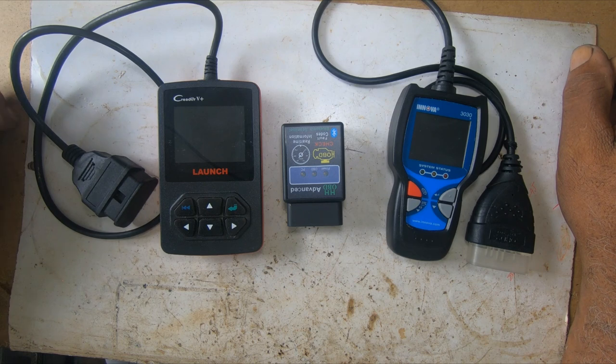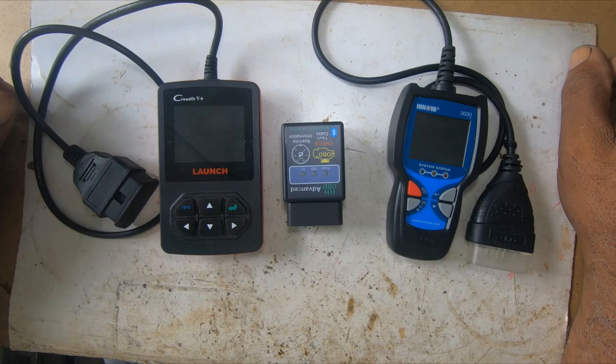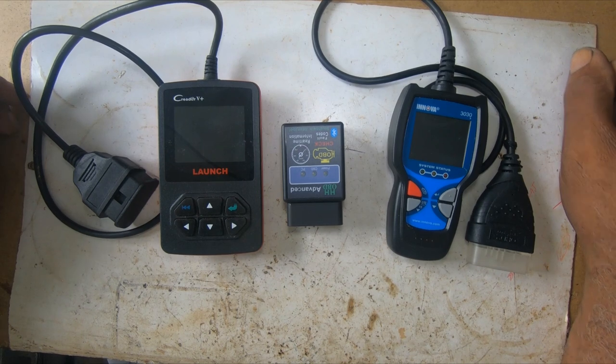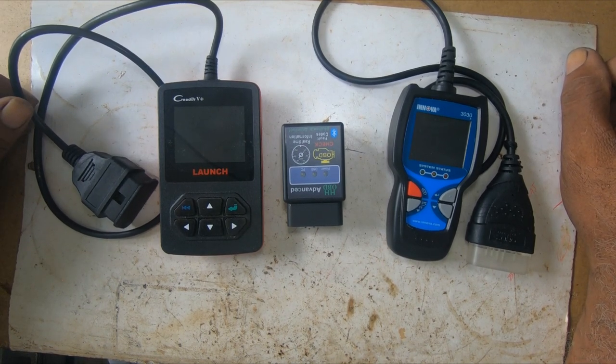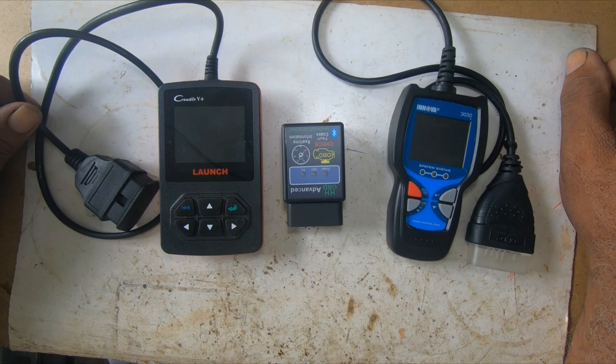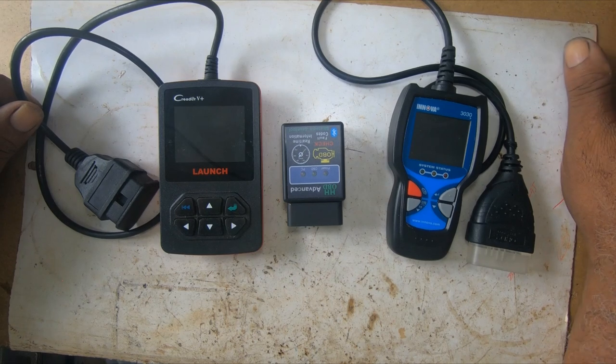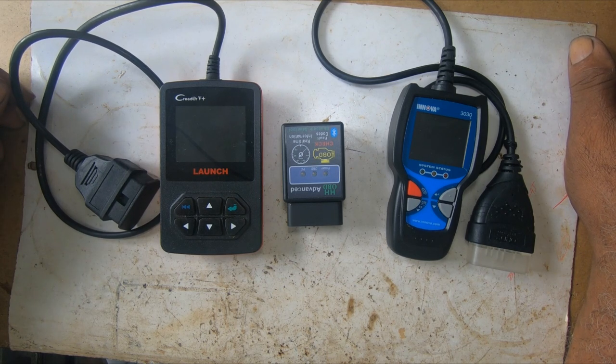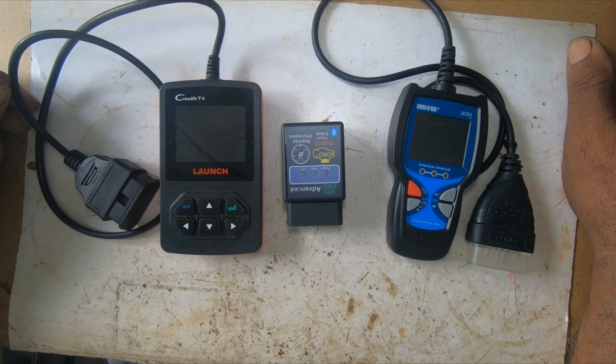Good morning. This morning I will be doing a video on some OBD2 scanners I purchased last month. I got a call to work on an X trailer. When I arrived the X trailer was cranking but it wasn't firing, which means it wasn't starting, so I decided to troubleshoot. I know these scanners I have in front of me didn't work on the X trailer or on my vehicle.